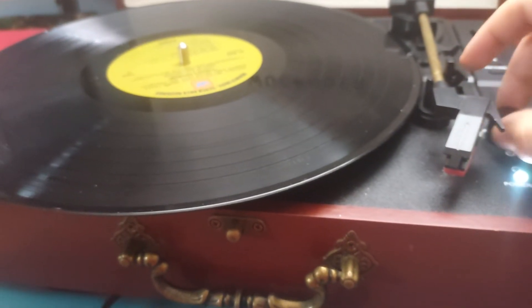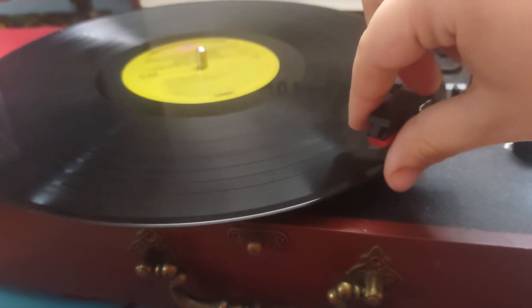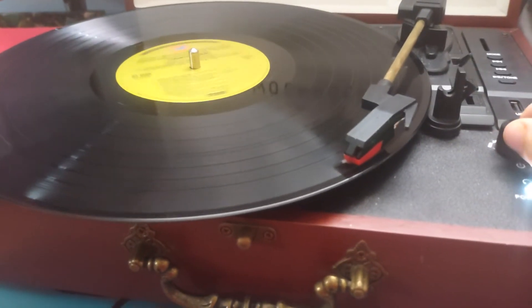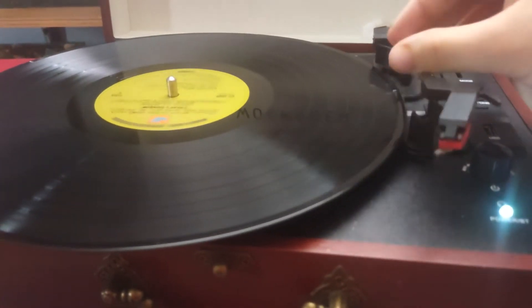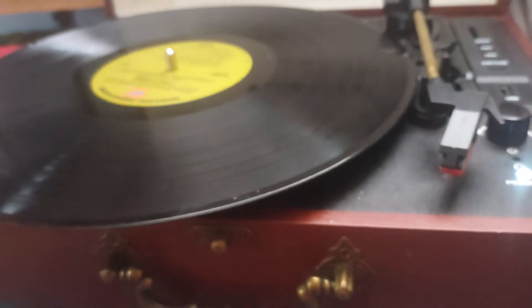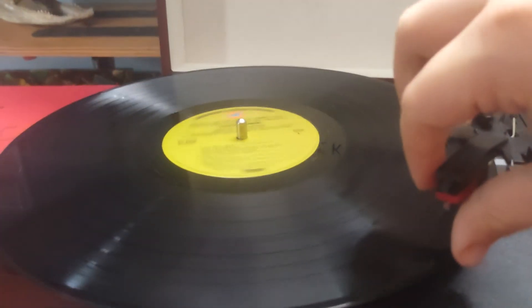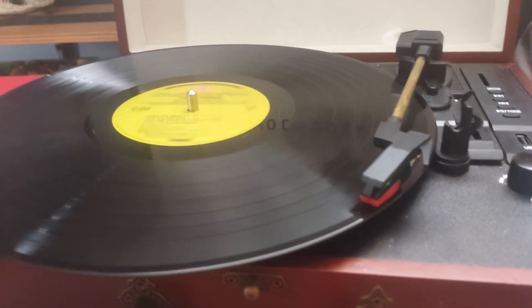Go ahead and turn that down. Place it to the turntable and drop it. You can do it that way. The way I do it mainly is I just use the lever and then move the tonearm into position and then drop the needle. That's how I play my records.